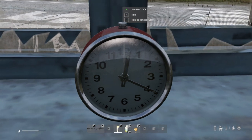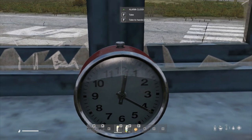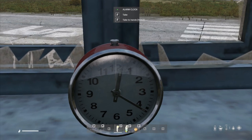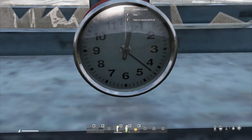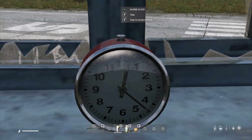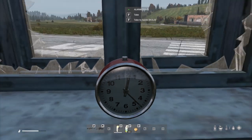So at the moment it's 20 past 12. If I move that alarm hand to say halfway between the 12 and the 1, the alarm will go off at half past — basically when the hour hand gets to the alarm hand.